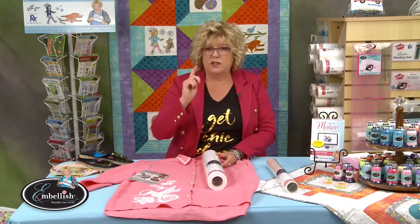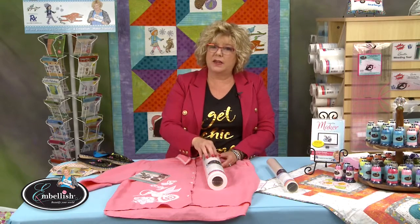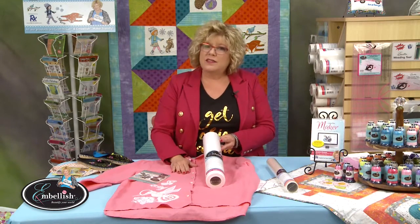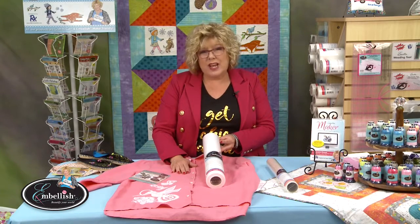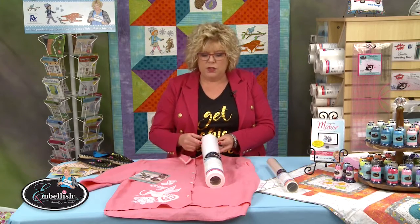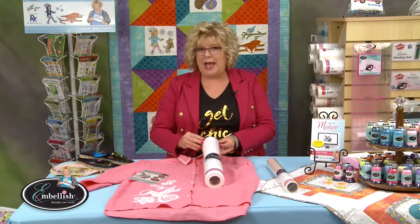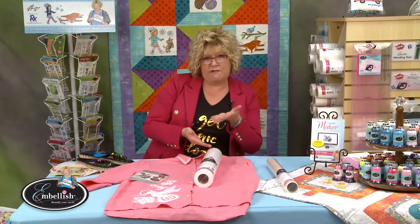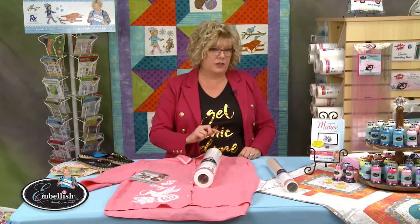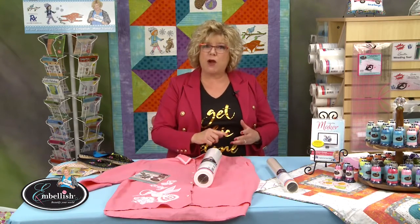If you can fuse your fabric, do it. Linen is a beautiful fabric and takes the heat of an iron with no problem, so you can easily fuse the linen fabric to the fusible dissolvable tearaway. The non-fusible version would be a bad choice here because stabilizer should do what its name implies — you shouldn't just shove something stiffer underneath a limp piece of fabric and think it's stabilized. But if you fuse the dissolvable tearaway to the limp fabric, the fabric and stabilizer become one and you truly change the properties of the fabric.